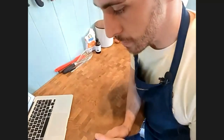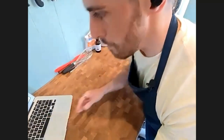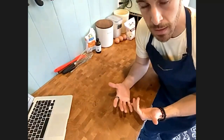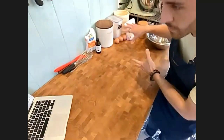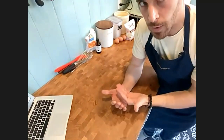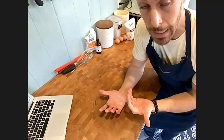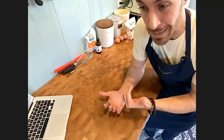Now is a great time to preheat your oven to 350 degrees. What we're going to do is actually measure out most of our ingredients before we really mix stuff, so we can start to put things away and know that we have everything we need. That means we're not going to get halfway through a recipe and discover we don't have ingredients.